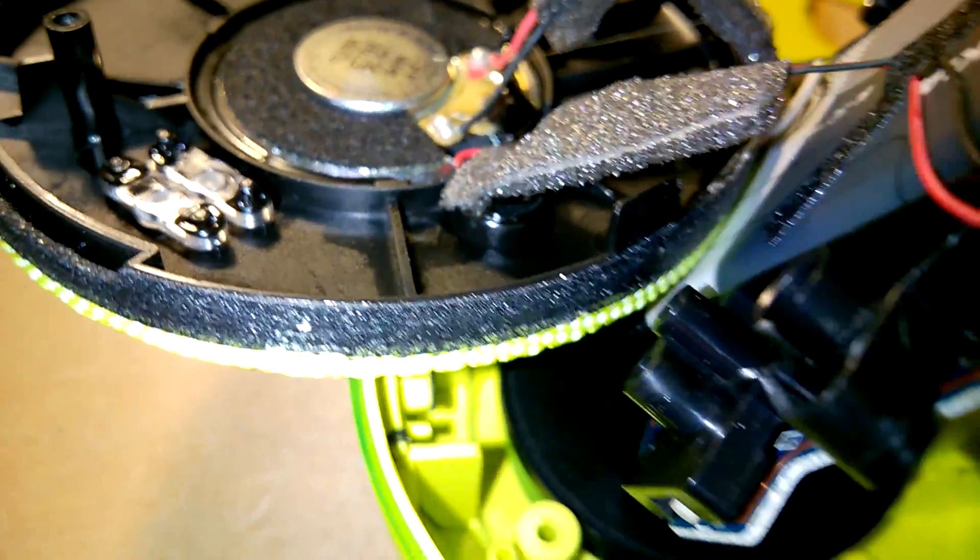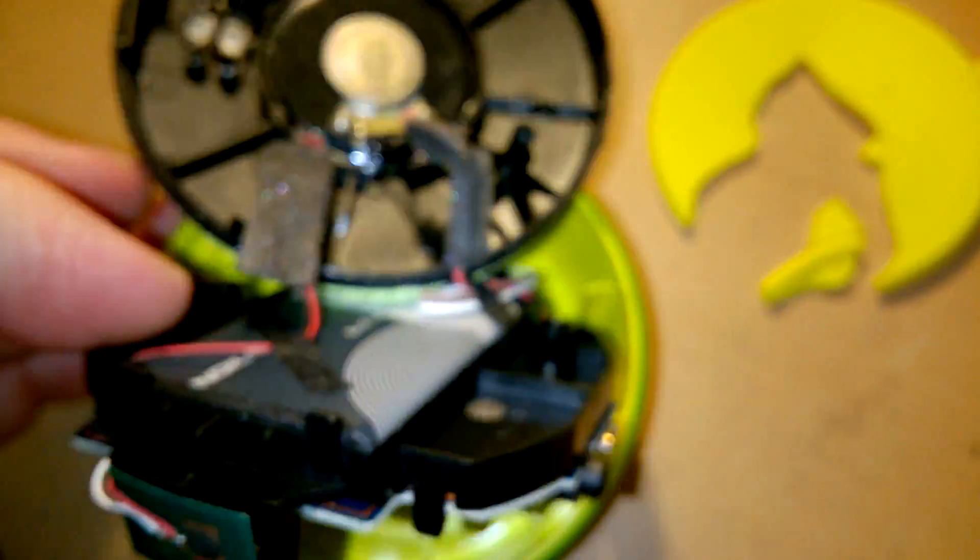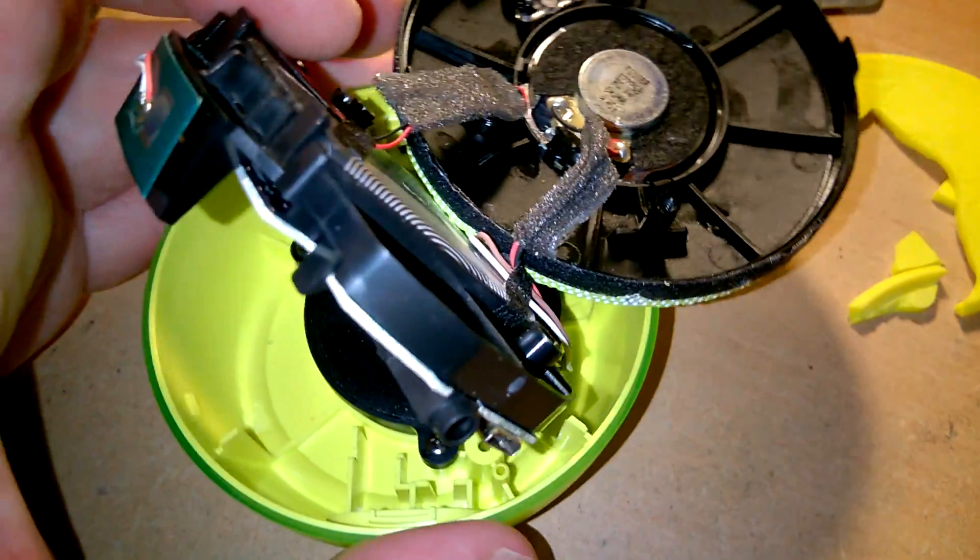I'm not sure what chipset this is using or what's inside — I don't want to take it apart any more. Just thought I'd give you a quick look around inside for your interest. It's certainly a curious bit of kit.